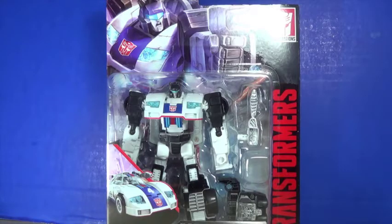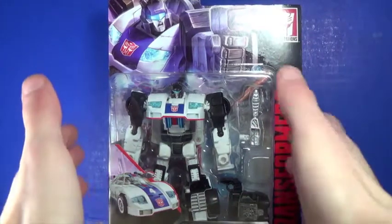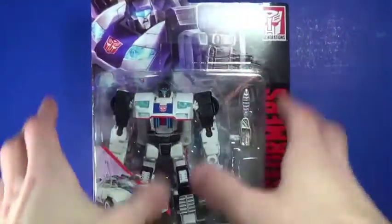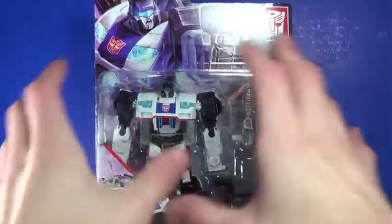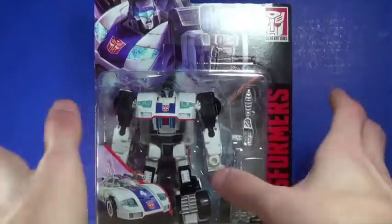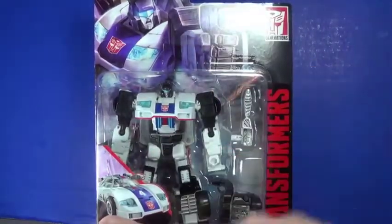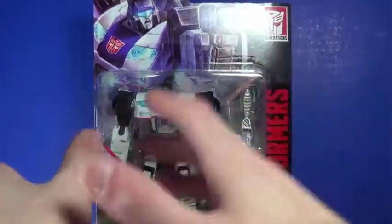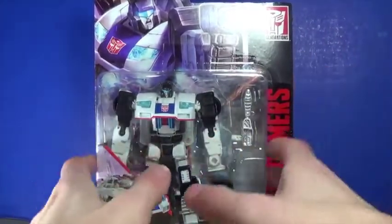Hey guys, I'm Brian here doing another video. This time I am doing an opening on the Power of the Primes Jazz. I'm going to talk about the political thing for a little bit since some people have already mentioned it, but I'm not going to dwell too much on it. This is an opening and also a first reaction to the Jazz figure.